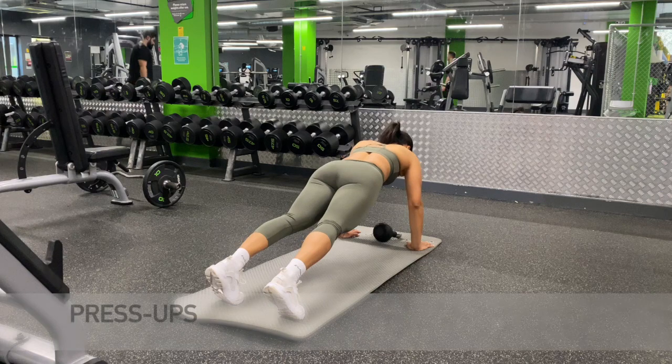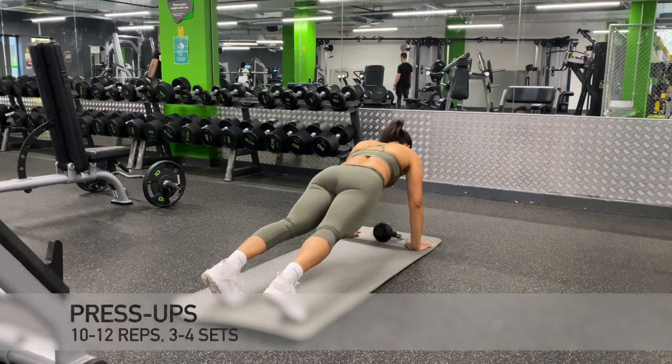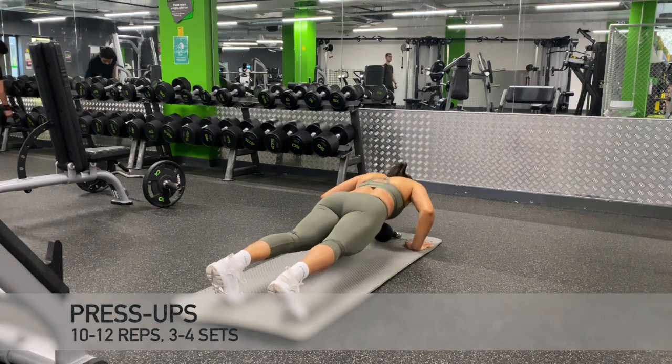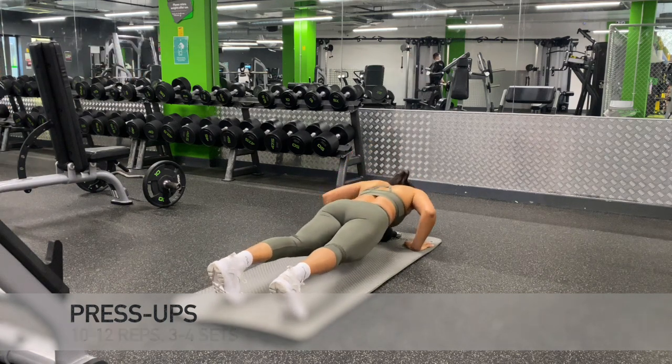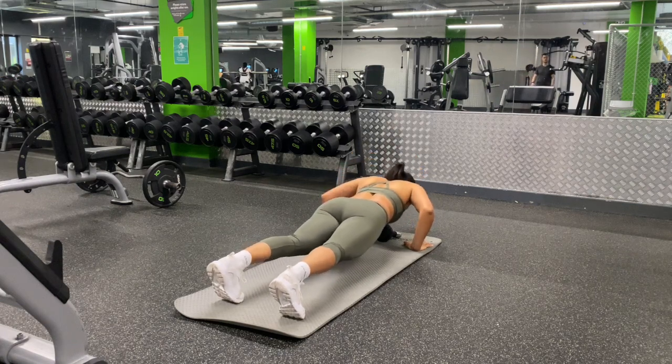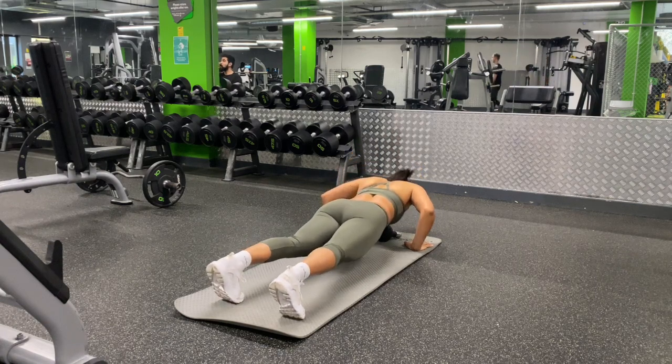We are building that upper body strength with the press-up. I am doing a full press here, but if this is too difficult for you, you can drop down to your knees and do the press-up that way.